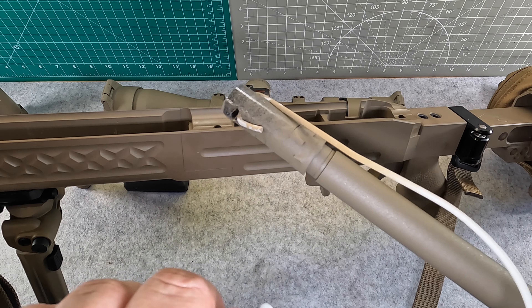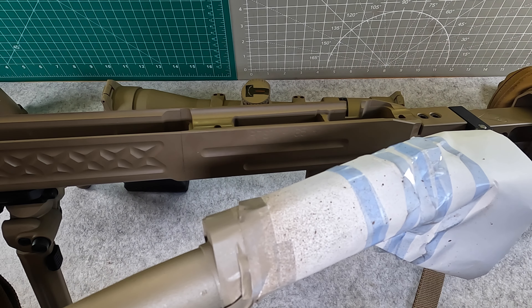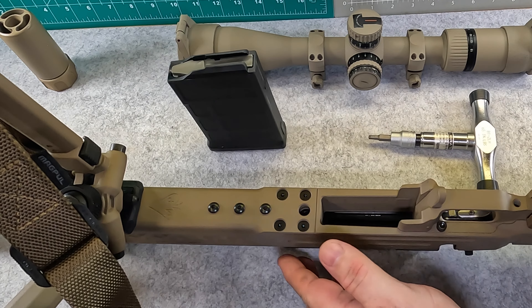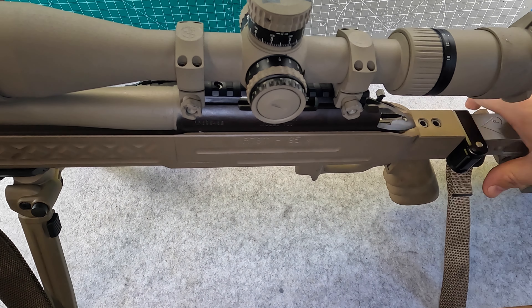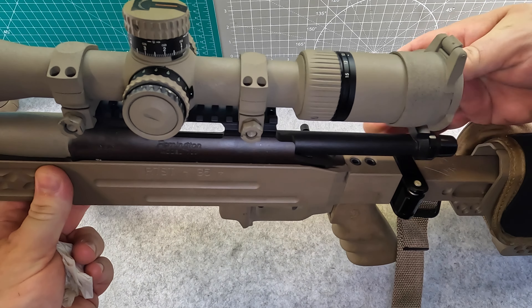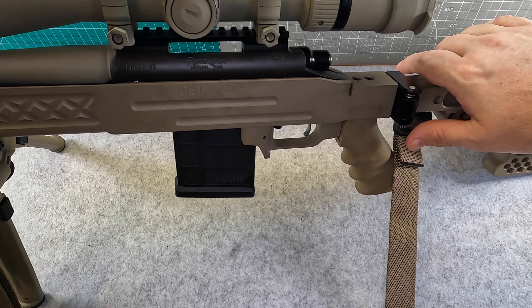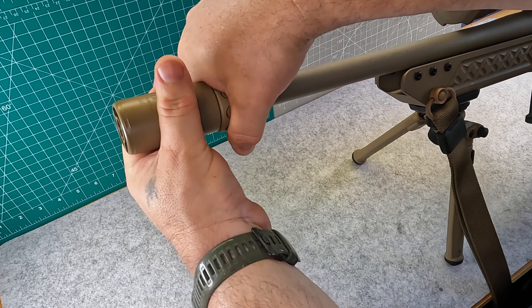I got the barrel down off the tree I had it hanging on, and we're going to get this stuff off and get it mounted on the chassis. 65 inch-pounds on the action bolts — mounted back up and good to go. 65 inch-pounds on the scope mount as well. Go ahead and put the bolt back in, put in the magazine, and put on the Warden. Lines up and locked on.